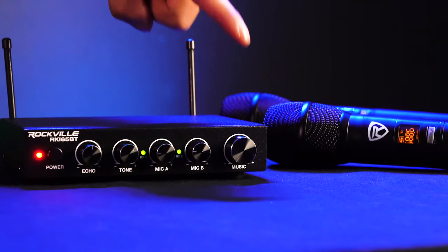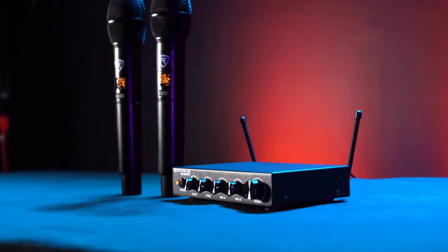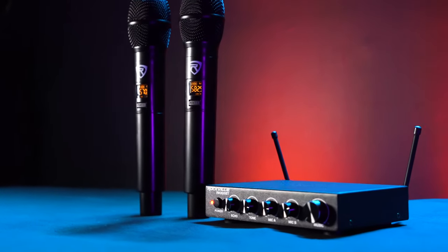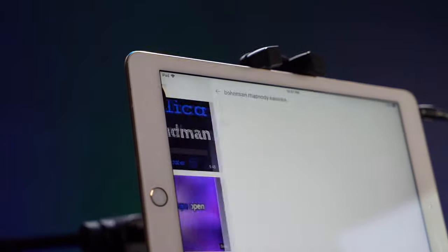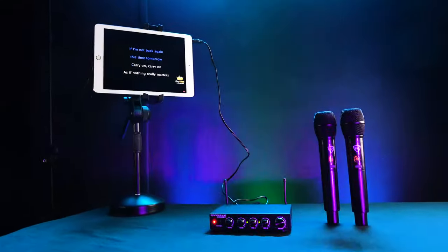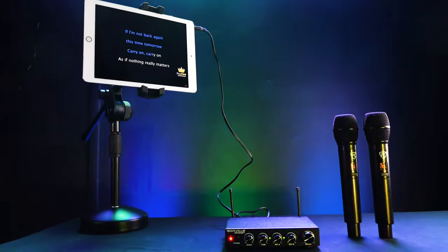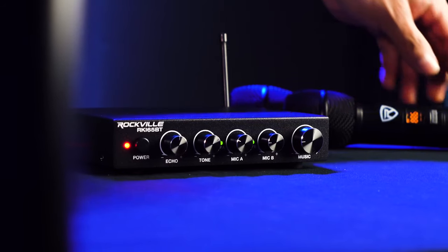The music knob controls the level of the music or sound coming from your input device, whether it's a computer, smartphone, tablet, or TV. This is really cool because if you go into the YouTube app and pull up the karaoke version of a song on any input you're using, you'll be able to mix the level of the music with the music knob against the level of the microphones with the microphone level knobs for a full karaoke setup.